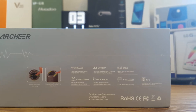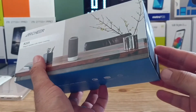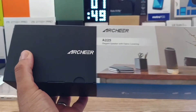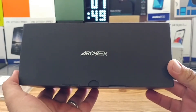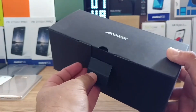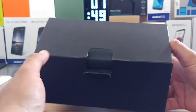It has a 2000 milliamp hour battery, so pretty good battery size there — you should get some good use out of this speaker. I definitely like the presentation and the way the box looks here. As you can see from the front picture, this should look very nice on your desk at home or pretty much anywhere, with that nice fabric covering. Let's go ahead and open up this black box — it has Archer branding on the front.